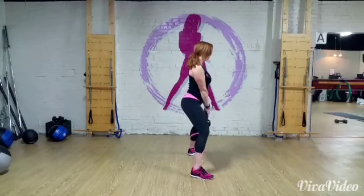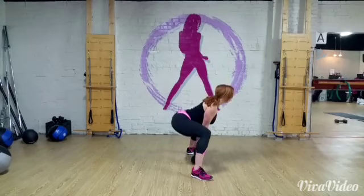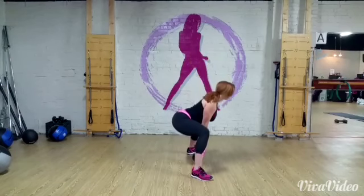Here's the side view for you. So you can see that I'm sinking down into the sumo, pressing the hips to the back wall, chest forward and lifted, core tight, and squeeze and pull the shoulder blades together.